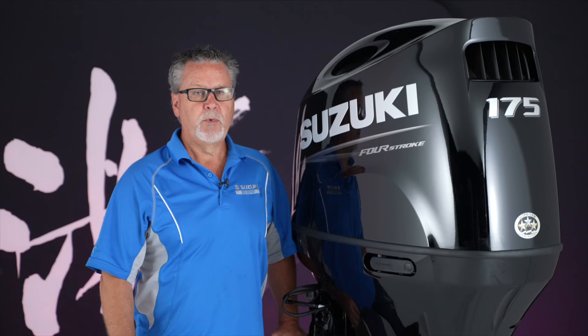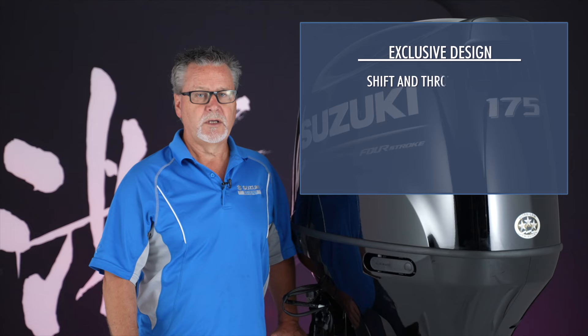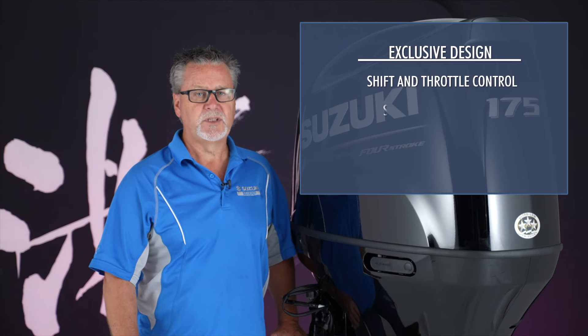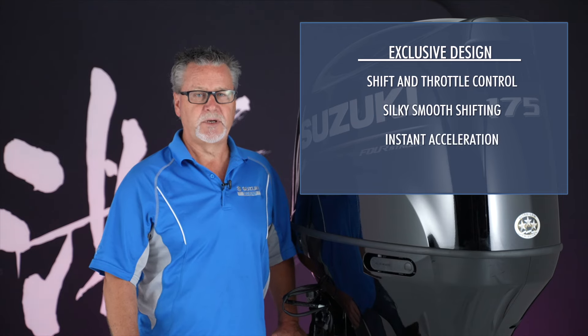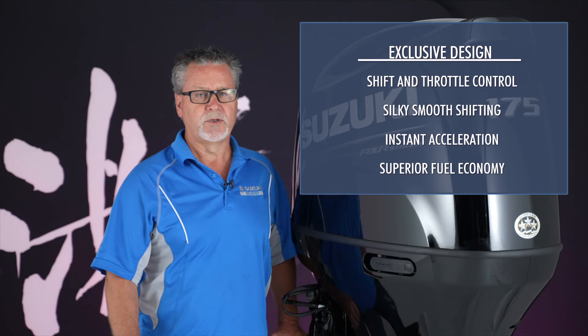With three outboard models in this family, Suzuki's state-of-the-art shift and throttle control delivers silky smooth shifting and instant acceleration.